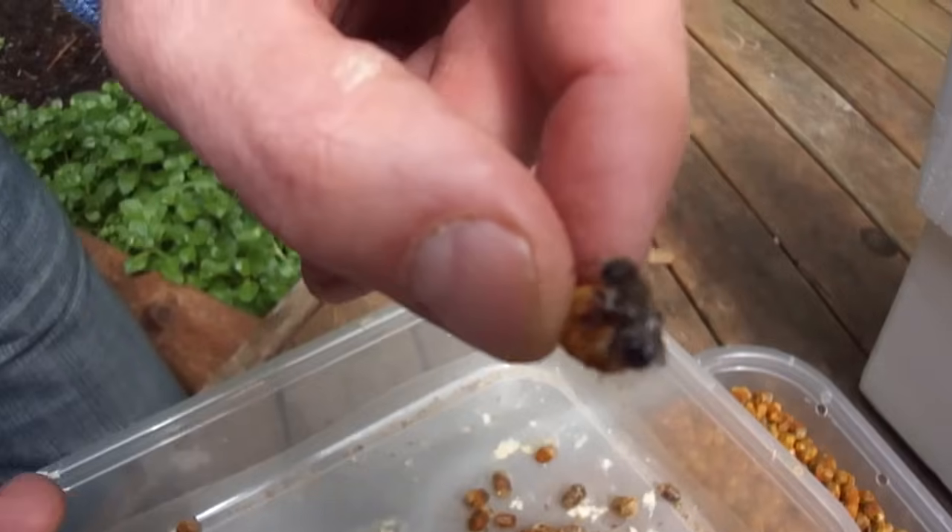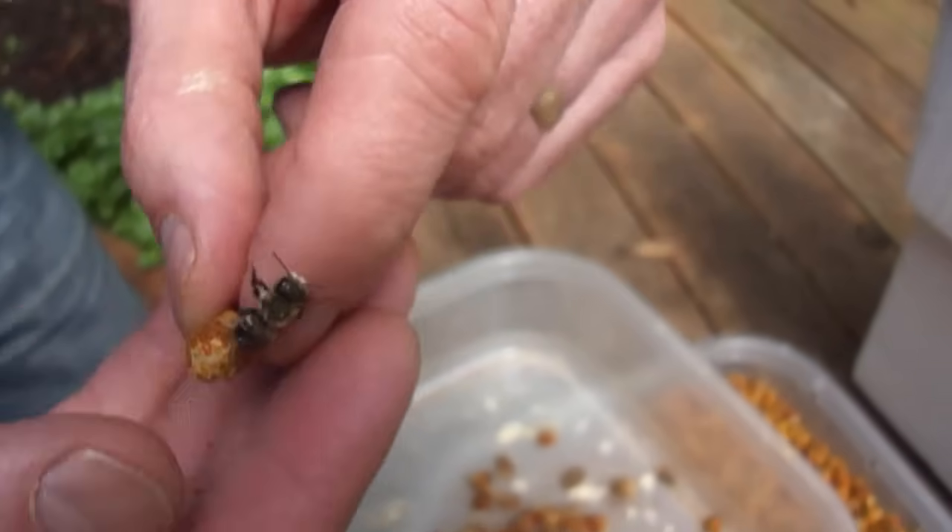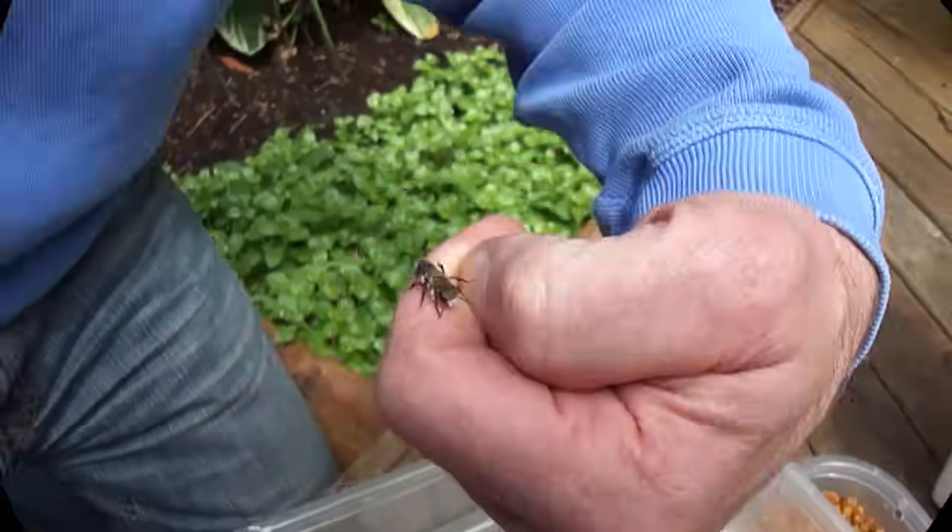This is the Californica. He's going to fly for a couple of weeks, mate with somebody — and he's a male because he's got this white nose on the front.